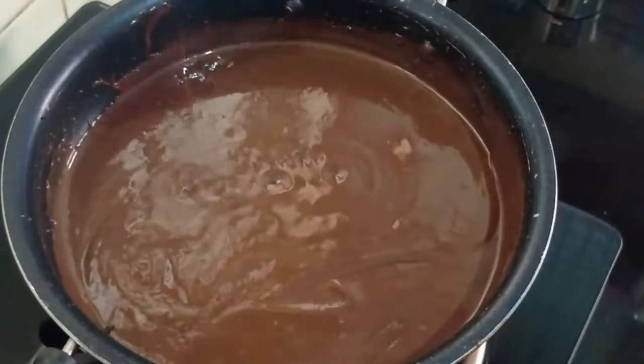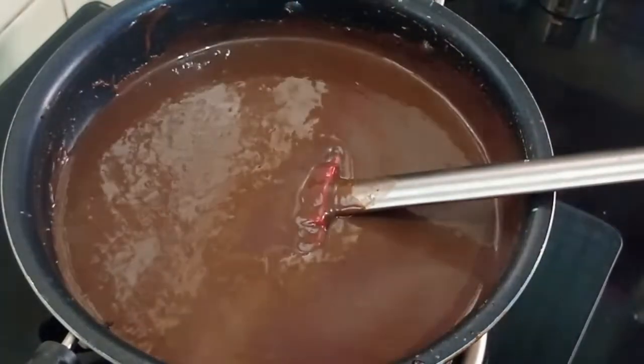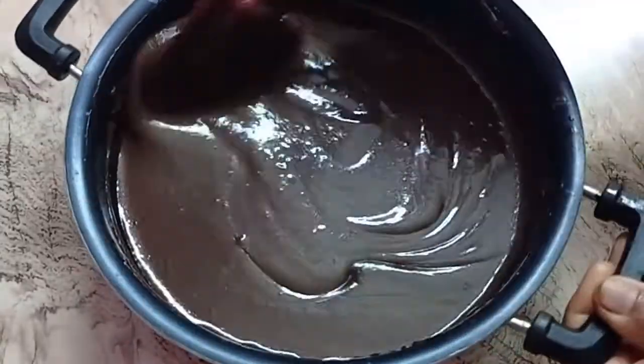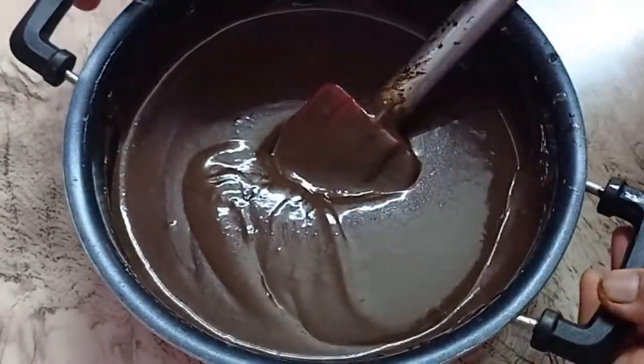See this is the consistency. Now we will put off the gas. You can see it has thickened a lot. Now this is ready to be served.